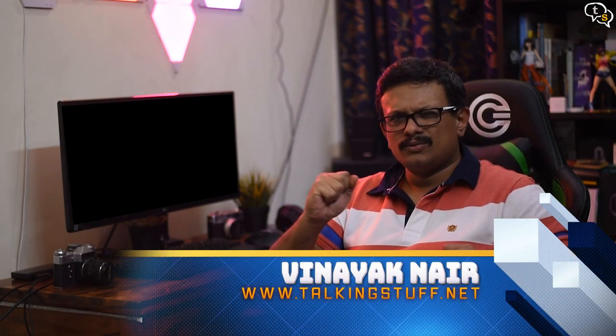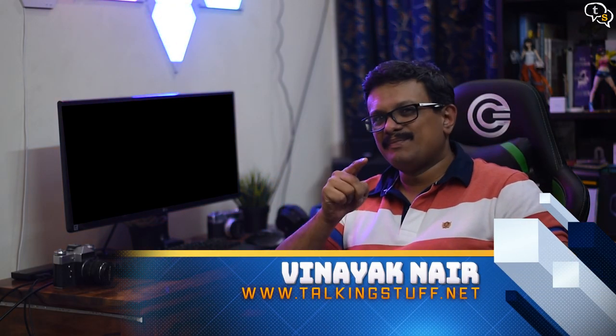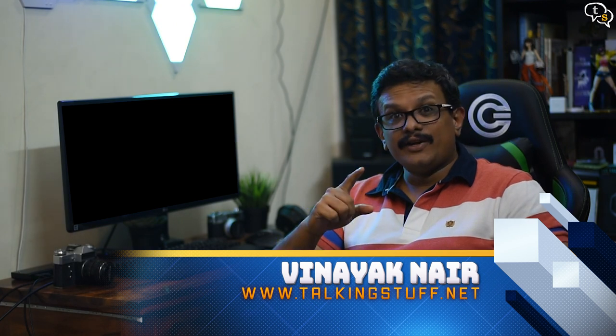Hey everyone, Vinayak here. Oh boy, we have something really special today. In an earlier video, we spoke about all types of VR options — you can check out the video in the link above — but most of them used your phone to provide basic virtual reality. What we are about to unbox today is the BAP of VR devices, the HTC Vive.